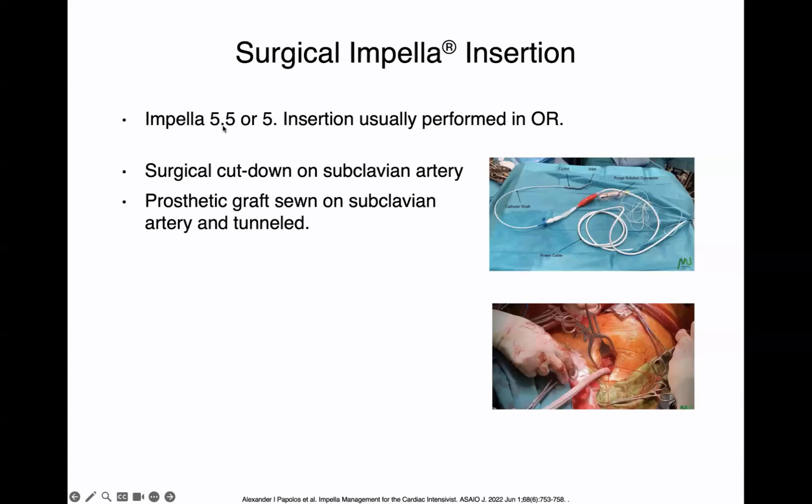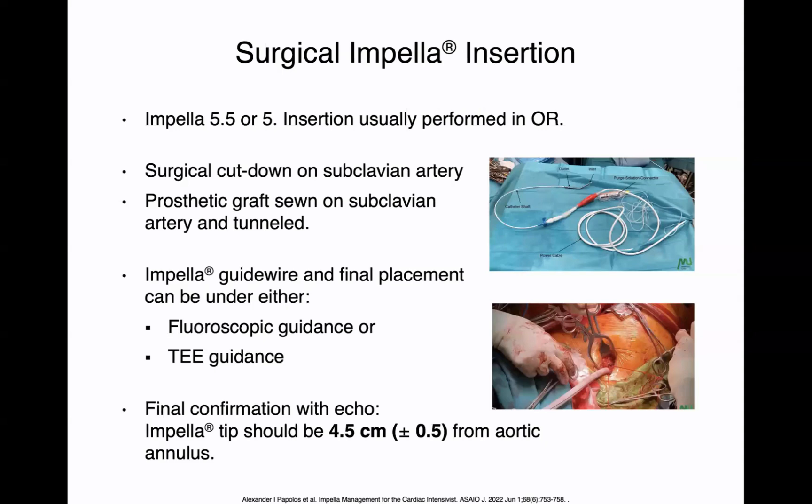Surgical impellas, including the 5.5 and the 5, are usually inserted in the OR via surgical cut-down on the subclavian artery. A prosthetic graft is sewn on the subclavian artery and tunneled for better stability. Final placement is under fluoroscopic or TEE guidance. For surgical impellas, echo confirmation should show the tip 4.5 centimeters from the aortic annulus, give or take 0.5 — so anywhere from 4 to 5 centimeters. The surgical impellas usually don't have a pigtail, so you have a little more room and they should be placed a bit deeper from the aortic annulus.